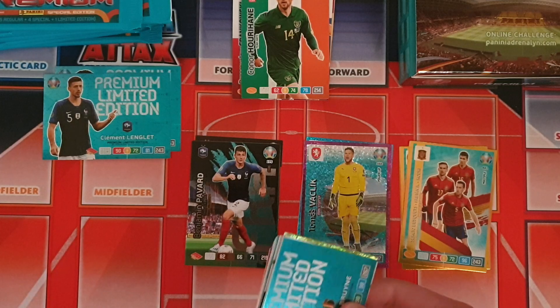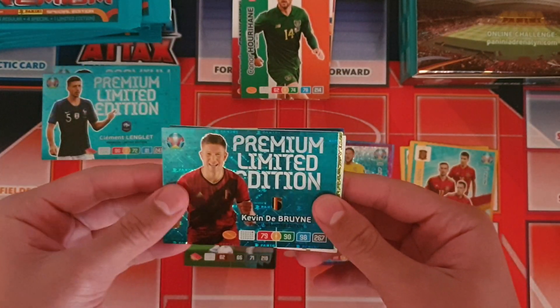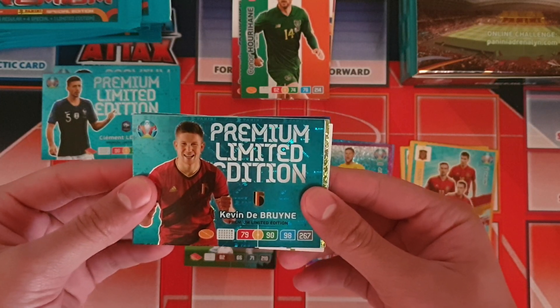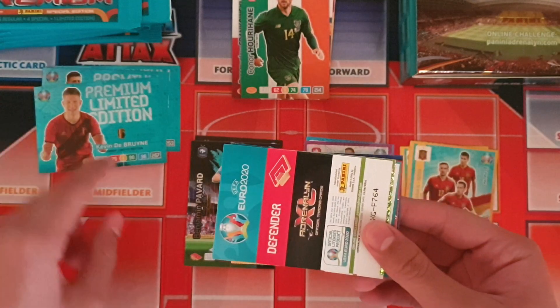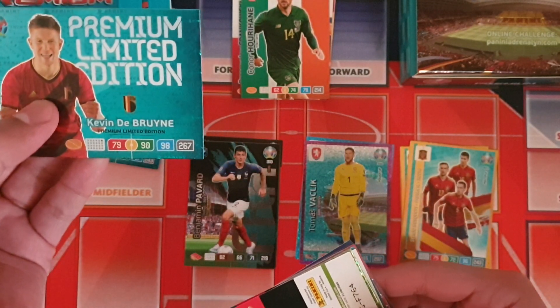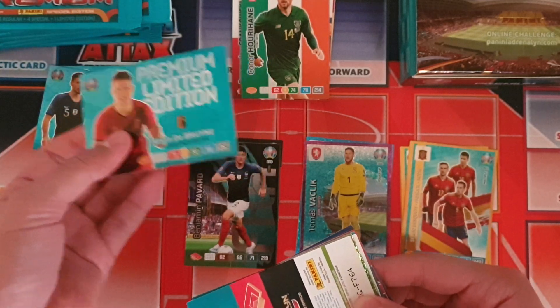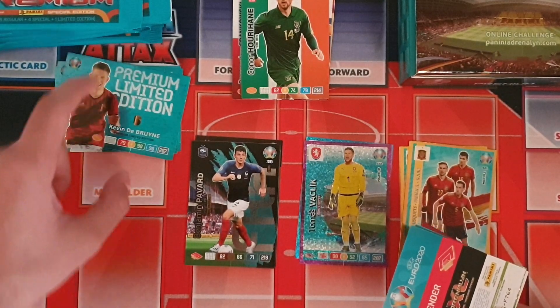The next limited edition card is probably the best one you could get from these packets — it's Kevin De Bruyne premium limited edition card. Really good card there — he's got 90 on attack and 98 on control, so that's a fantastic card.